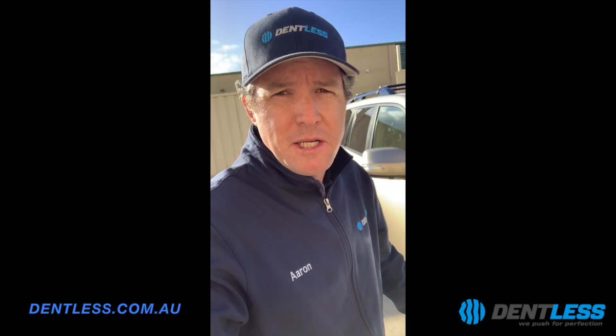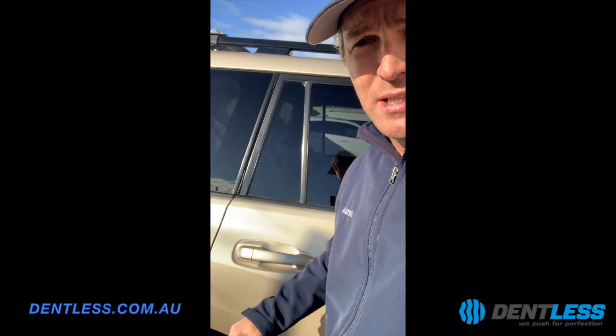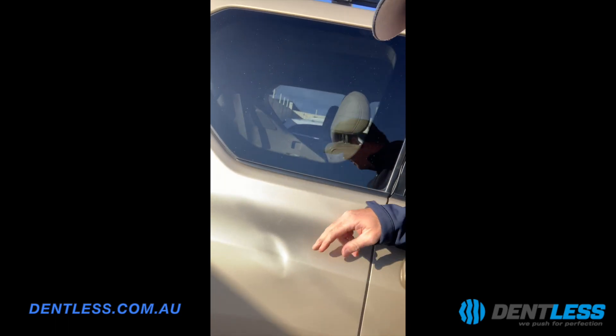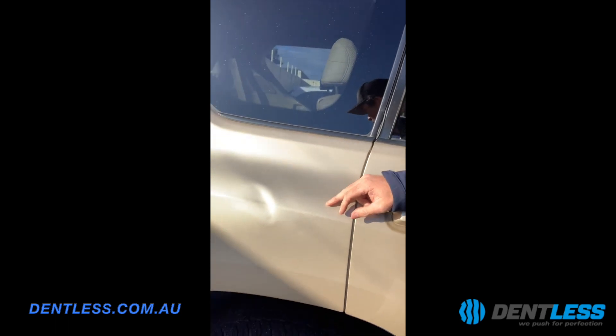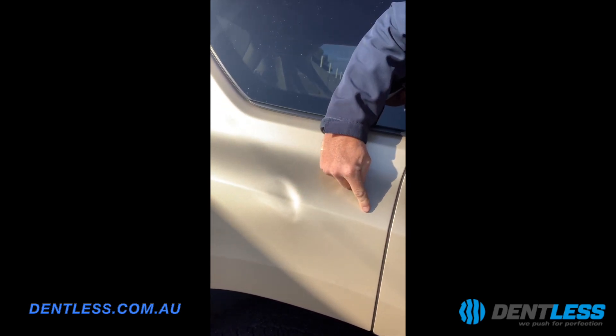This section of the car is called the rear quarter panel. The sun's come out and it's quite hard to see, but this section here is called the rear quarter panel, and the dent is right through this line here, which is called a body line.